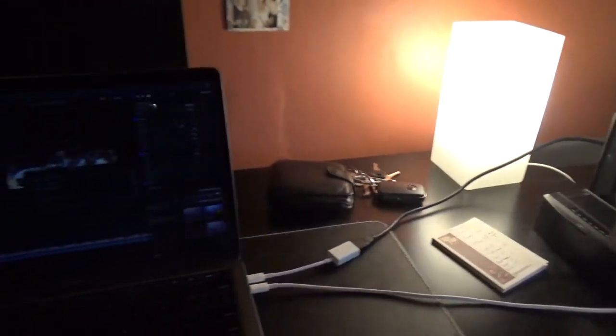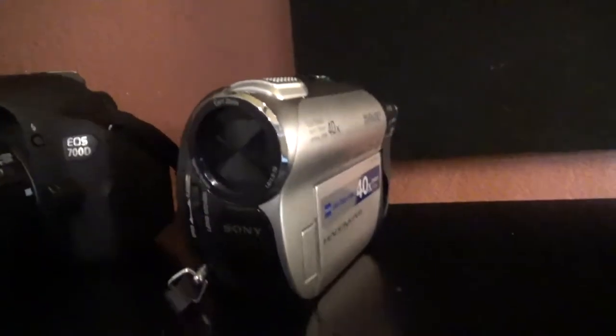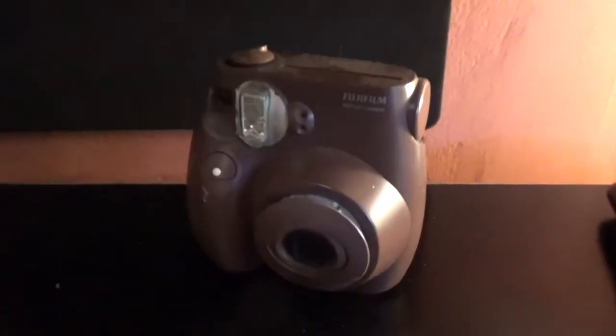Keys and wallet over here. If we close the lid, this is my camera spot — this is the university camera, it's a Canon 700D, very nice camera. This is an old camera — it runs off DVDs. And my Polaroid.